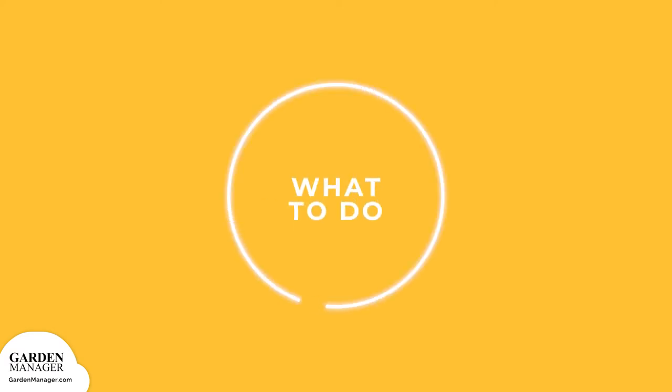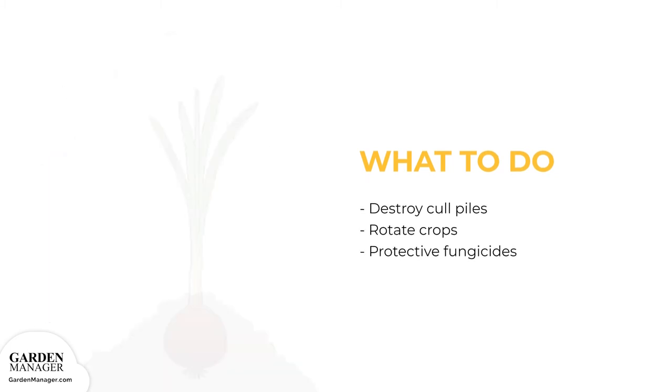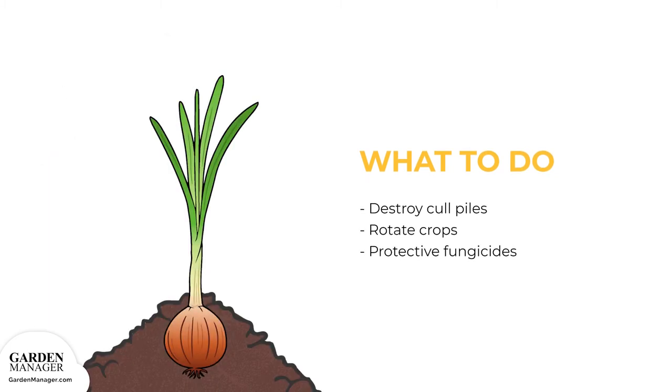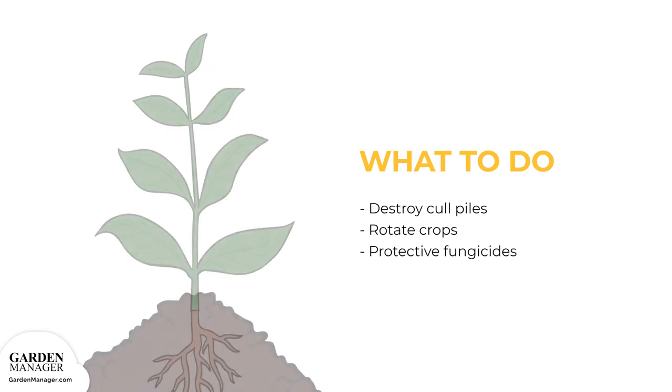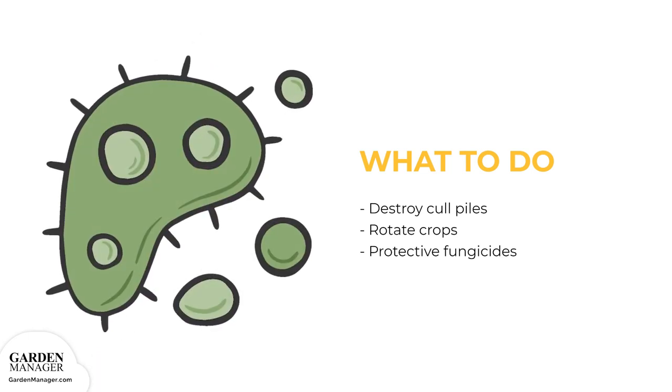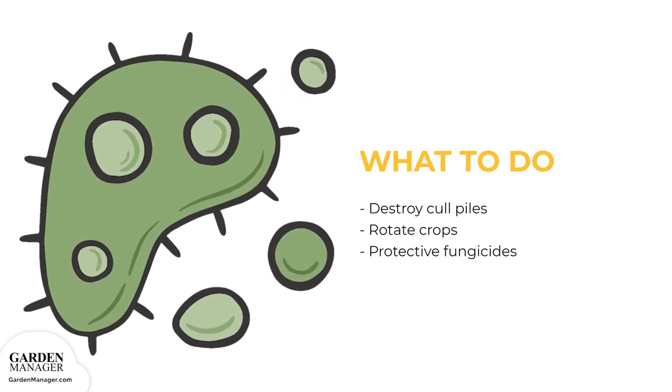Here's what to do: the destruction of cull piles and rotating crops for at least two to three years are two important ways to help lower the risk of disease outbreaks. Because these cultural practices are only partially effective and no resistant varieties are available, protective fungicides might also have to be repeatedly applied to crops.